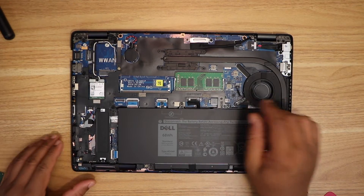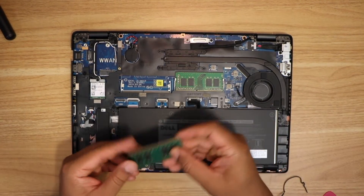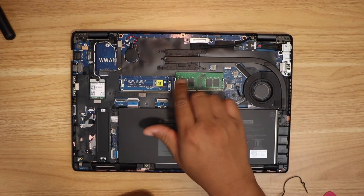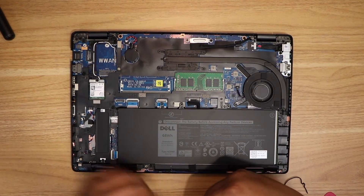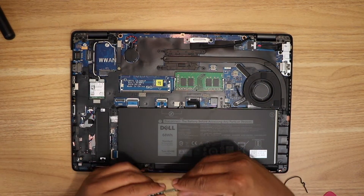As you can see, there is one RAM already installed. This one is 8GB and I got a new one that is also 8GB. There are two slots here — one has RAM and the other is empty, so I can use this empty slot to install the new RAM. The total memory will become 8 plus 8, which is 16GB.